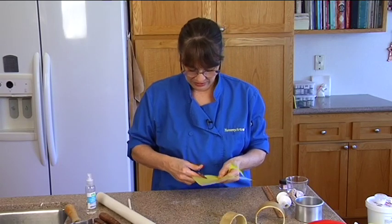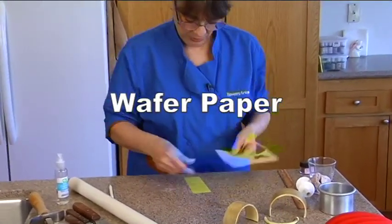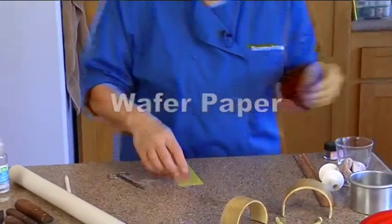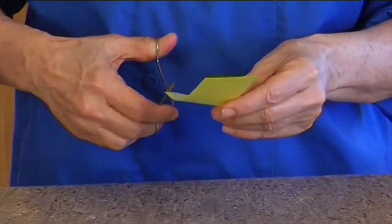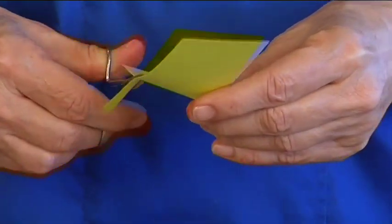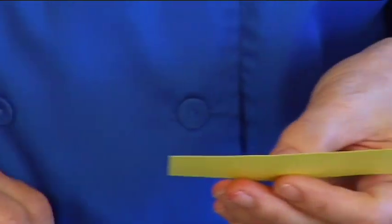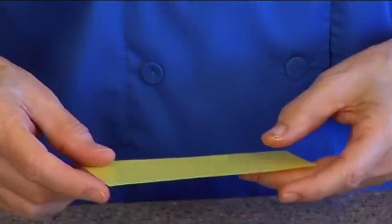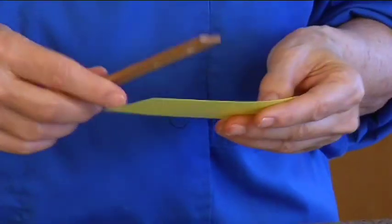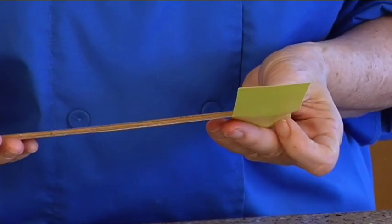All I did was take this — this is wafer paper or rice paper. This project has a little bit of everything: fringe, a tassel, wafer paper, fondant, buttercream, glue. This is edible paper, and I cut this — it's five inches by one and a half inches.